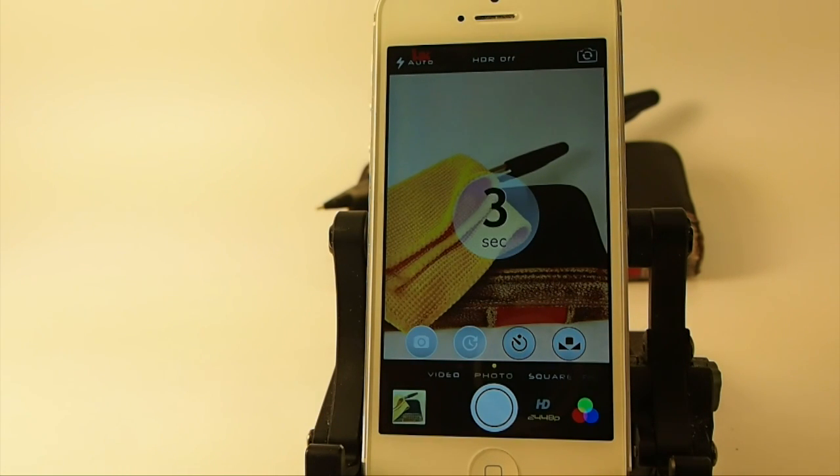It's $1.49 in the Big Boss Repo, guys — grab it today, I think you'll enjoy it. Share this on Facebook and Twitter. We'd love to have you here as a subscriber, so hit that subscribe button before you leave and keep coming back.